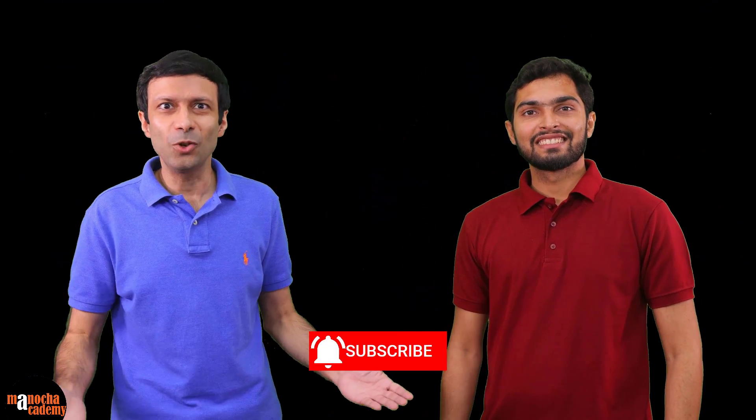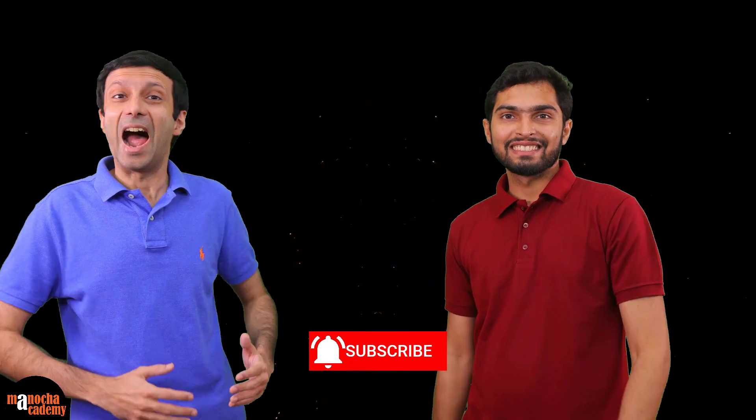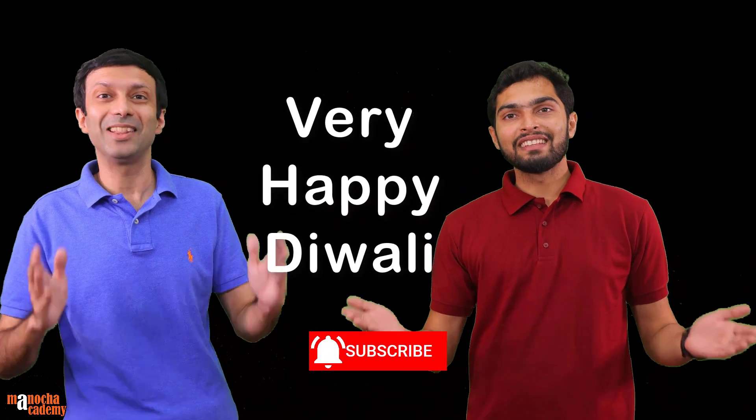Now you know the concept of good and bad conductors of electricity through this magic experiment. Friends, hope you liked Nikkar's magic. Don't forget to hit the like button, and if you haven't subscribed to our YouTube channel, what are you waiting for? Please hit the subscribe button right now and do share it with your friends. Here's wishing you and your family a very happy Diwali.